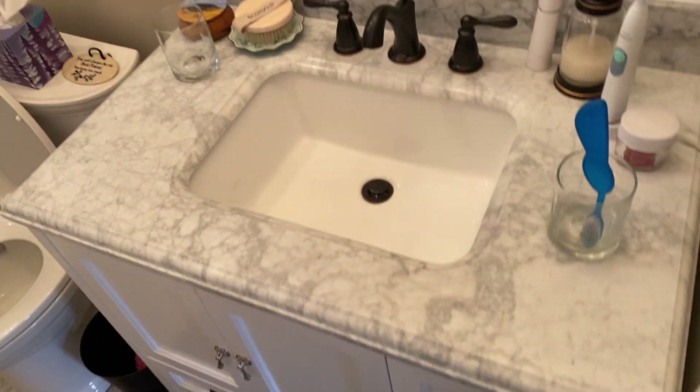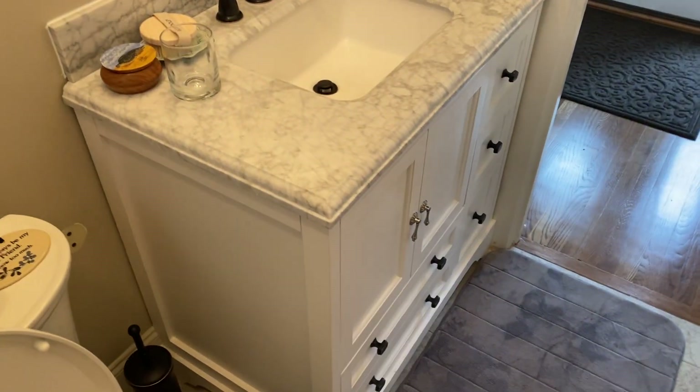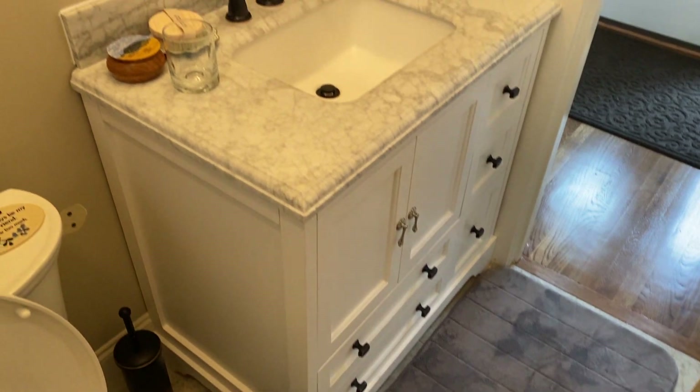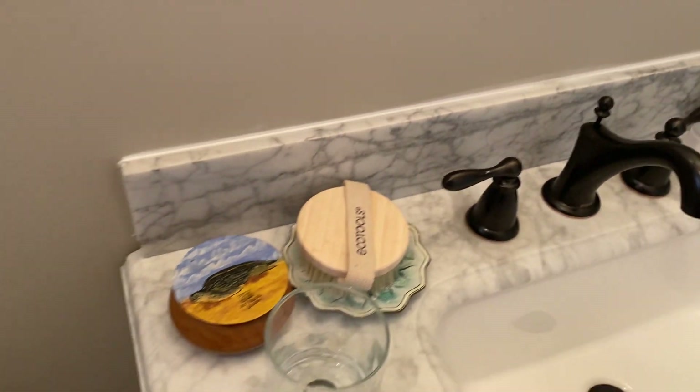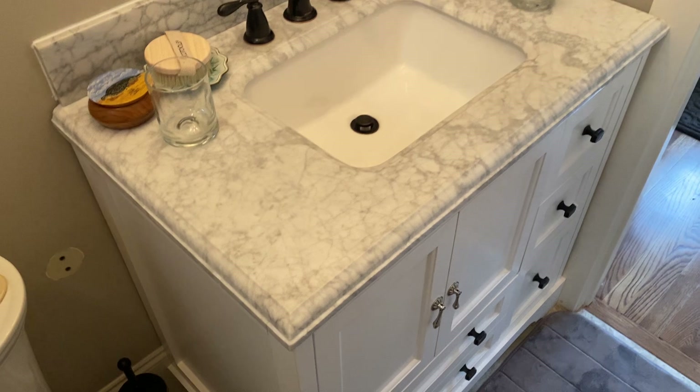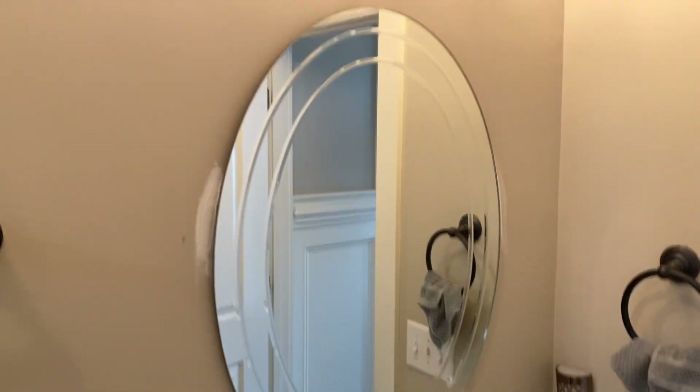First, this is a brand new vanity, brand new mirror, and brand new lights I installed. They had a little bit cheaper one than this. Of course, redid all the plumbing, the new faucets, tiled this backsplash here, caulked everything, had to cut everything into the walls and the trim. So that was project one — the vanity, the backsplash, the mirror, the light.